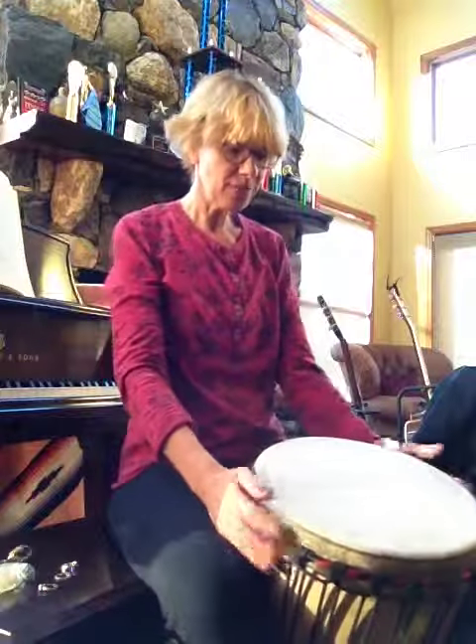All right, we're going to try this again. I have big hands, don't I? It comes out big in the video, the angle of it. Anyway...